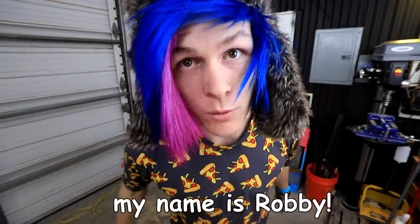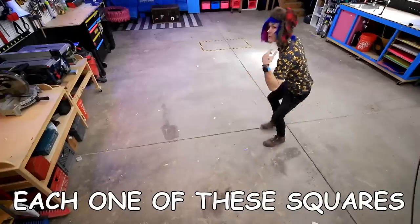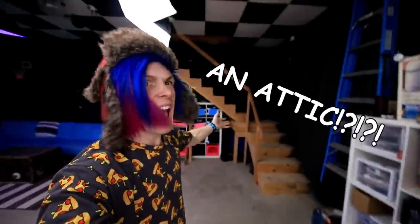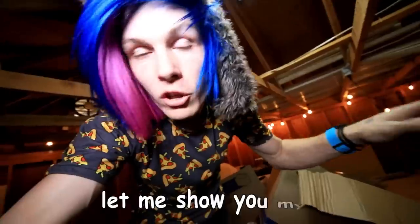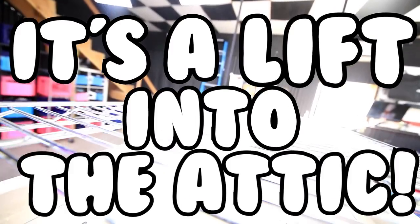Hey guys, how you doing? My name is Robbie. And this is the brand new craft corner. Each one of these squares is the size of the old craft corner. I have six craft corners, six. I also have an attic. It's kind of messy right now because we shoved a lot of stuff up into the attic, so it's just kind of everywhere. Let me show you my favorite part of this attic — it's a lift into the attic.